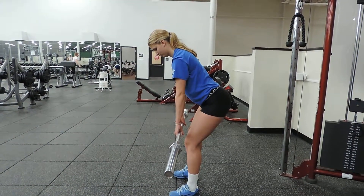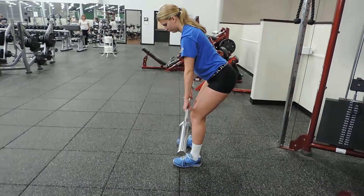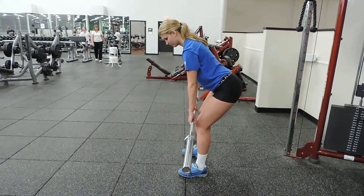Bent barbell shrug — BB stands for barbell. Butt back, start with the bar down by your knees.